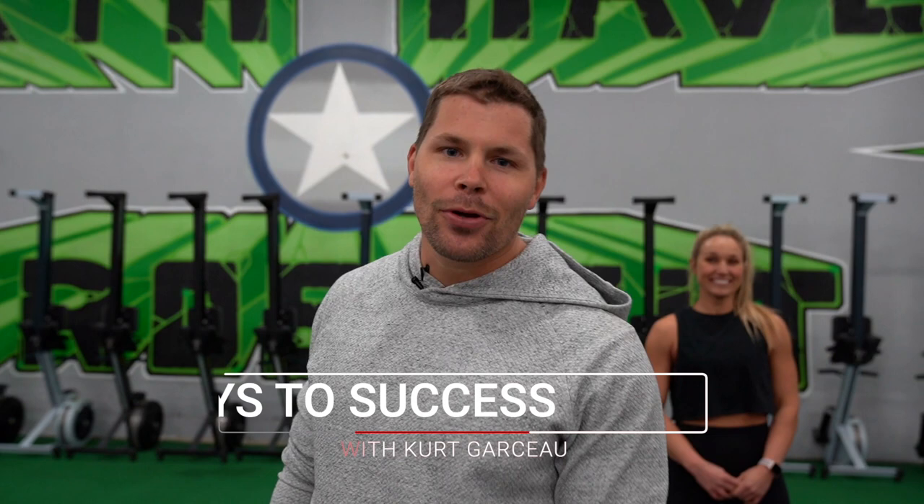Welcome back, North Haven CrossFit. This is Keys to Success. We are coronavirus prepping you, making sure you can get all the fitness that you can in your own house or wherever you are.